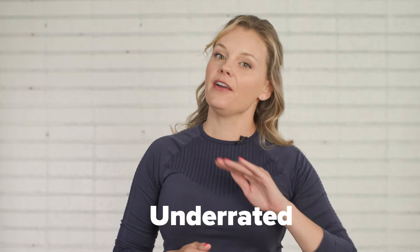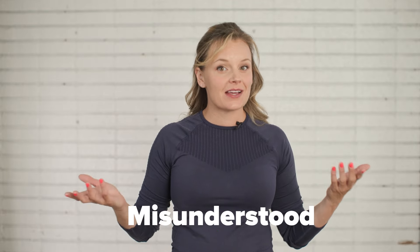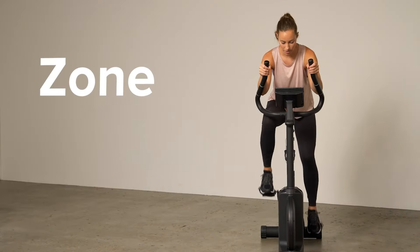Hey Healthline fam, I'm Sarah Lynn, senior fitness editor and personal trainer. Today I'm going to break down one of the most underrated and maybe most misunderstood types of workouts: Zone 2 training.